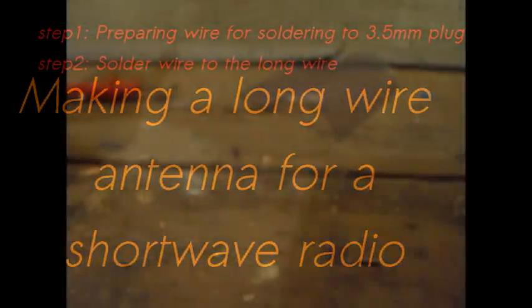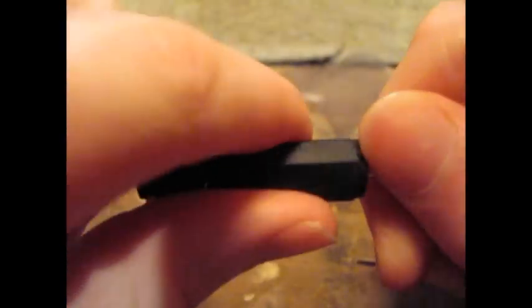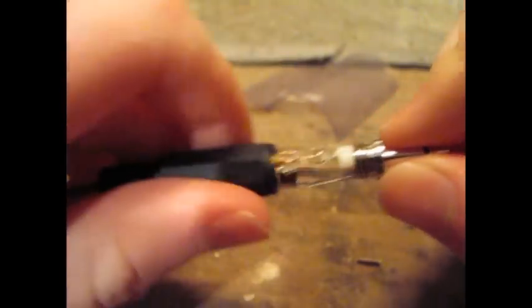What we want to do now is to strip a piece of wire down and then solder it to a three and a half millimeter jack. Just like this — there's the jack, and there's the wire soldered into it. When I unscrew it, you can see the soldering there. So what we want to do now is just show this step by step.